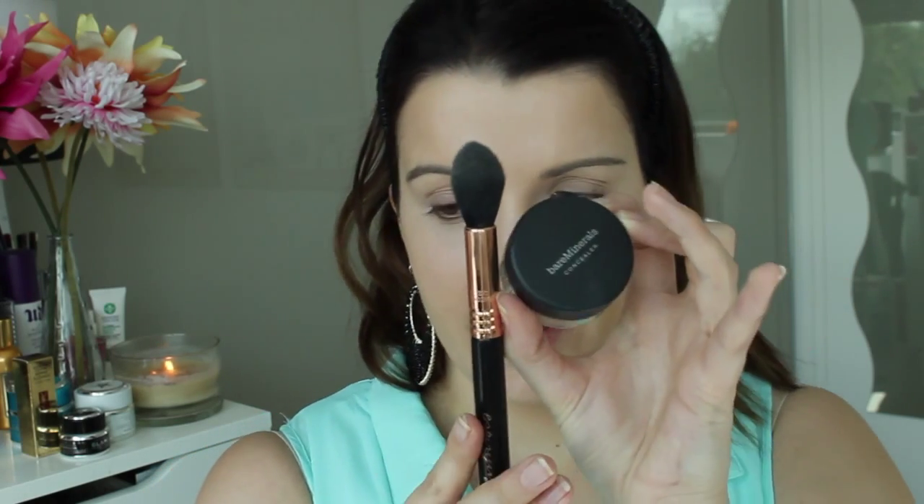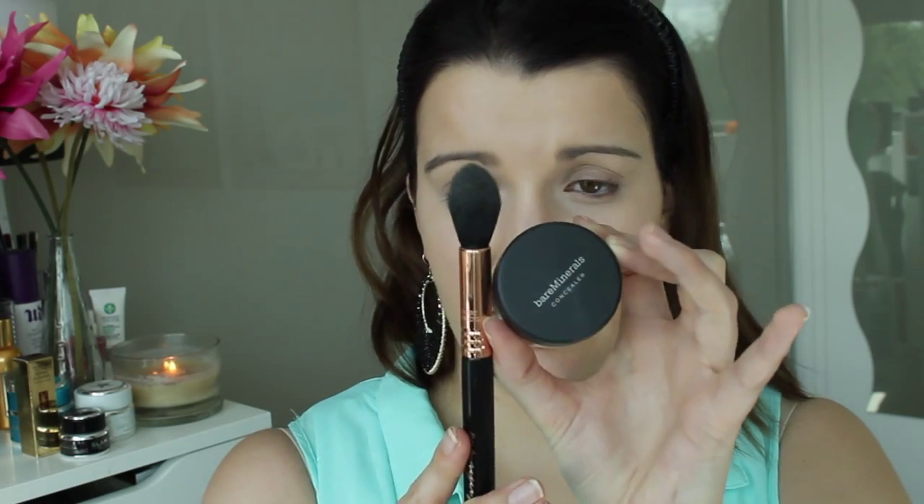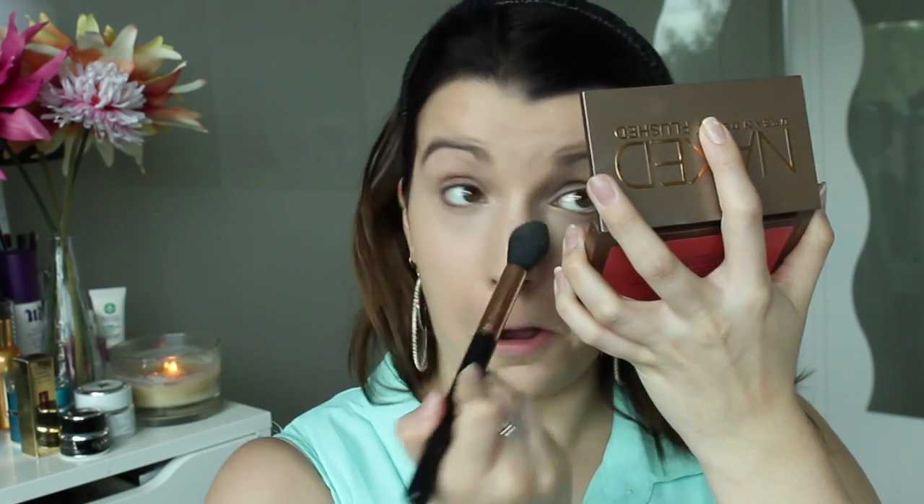Now to set that concealer in place I'm going to be using my Bare Minerals Well Rested concealer powder, and I'm going to set that with my F35 tapered highlighter brush from Sigma. I'm also applying my Nars Radiant Creamy Concealer just underneath my eyes because they're very dry. I'm just powdering everywhere the concealer was with the Bare Minerals Well Rested, just looking up to make sure it's all powdered.